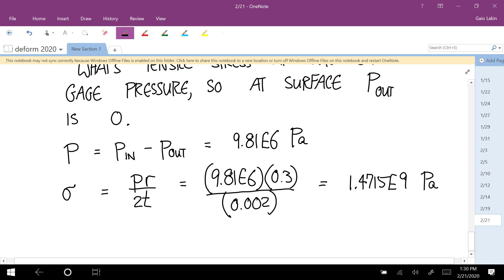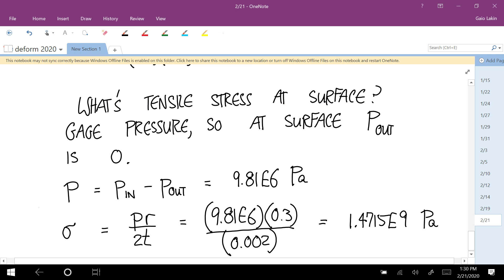Any questions about that? Because that P is the difference in pressure inside minus outside. Our outside pressure at the surface using gauge pressure is one atmosphere, so P_out is zero. And P_in we already calculated.